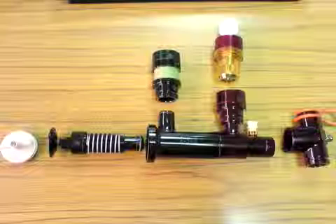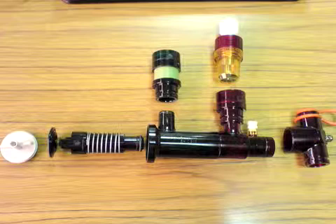In this video we will discuss the proper assembly of the phasotron. When cleaned, the phasotron must be disassembled, therefore you must know how to reassemble it for proper function.